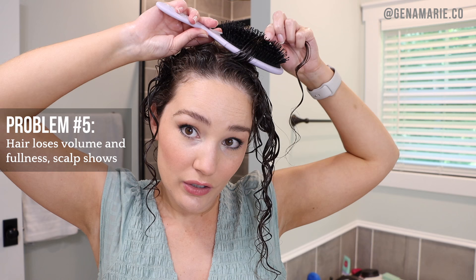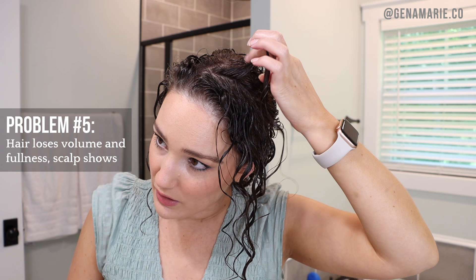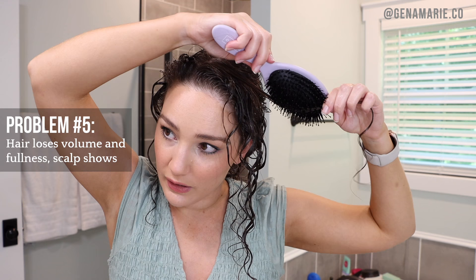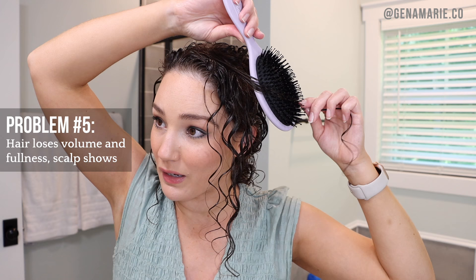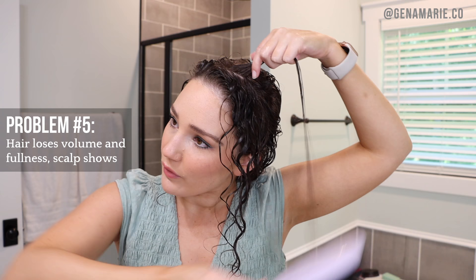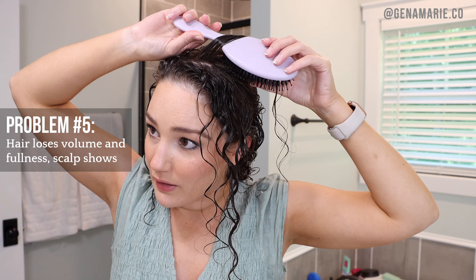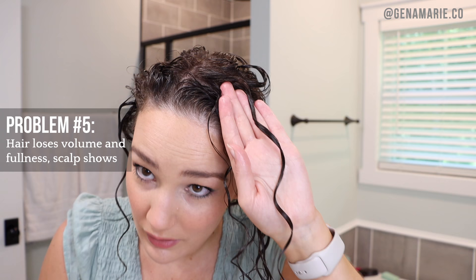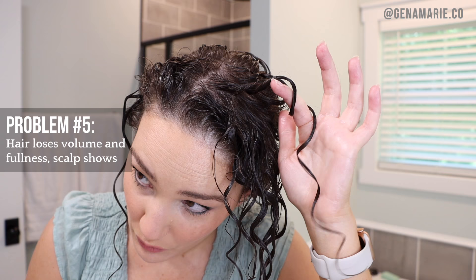A lot of you mentioned your roots get straightened out. That could be because you're brushing straight through the root and then twisting — try doing that twisting motion closer to the scalp. Here's what might be causing straight roots: if you brush it like this, you straighten out your roots and make them flat. Then you turn it at the end, and you just have a ringlet at the tip with the top going straight. Instead, curl right at the root — only about an inch from your scalp. You can even wrap around the handle for more root definition, then glide down, and do a finger twirl to encourage the curl.